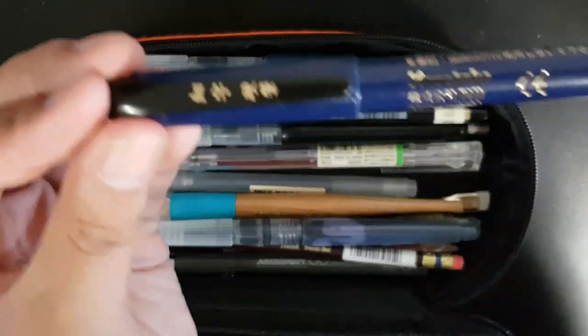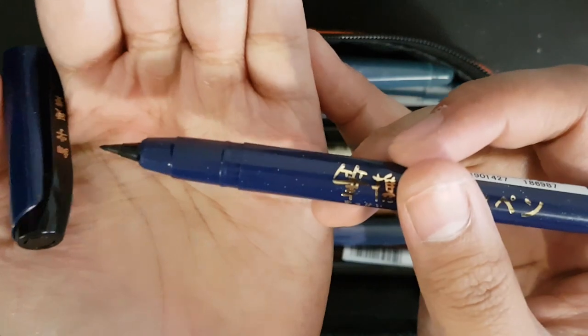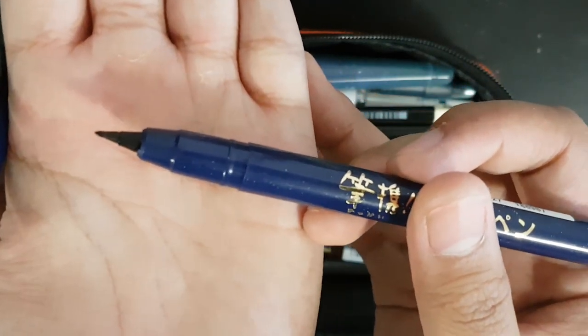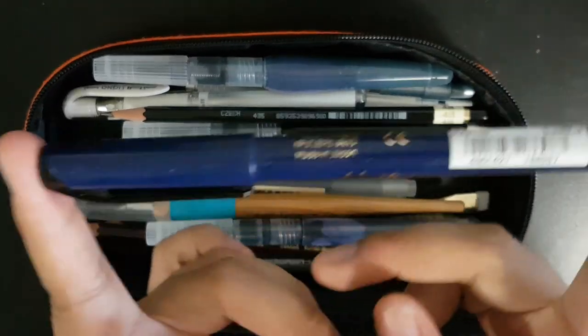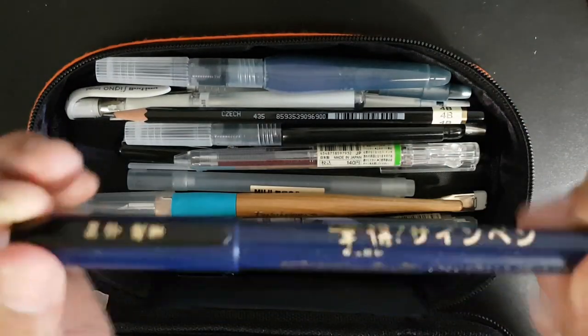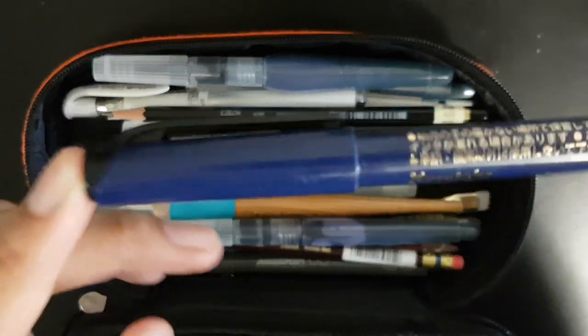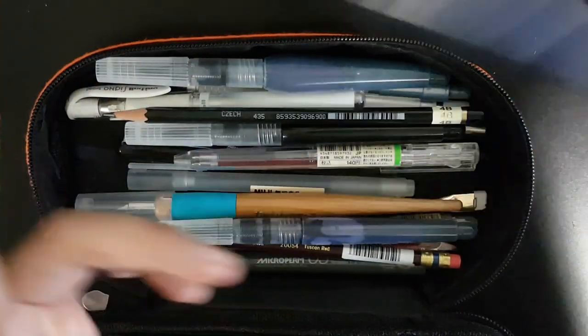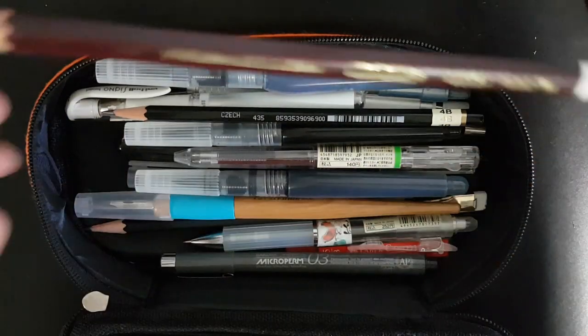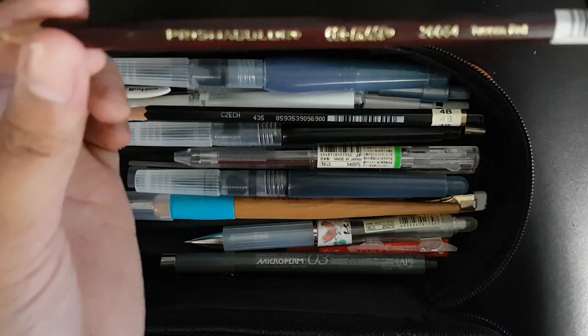Right here I have my Kuretake Fude brush pen in fine. It's really good for stylized cartooning line work — if you really like stylized lining, this is a great option.